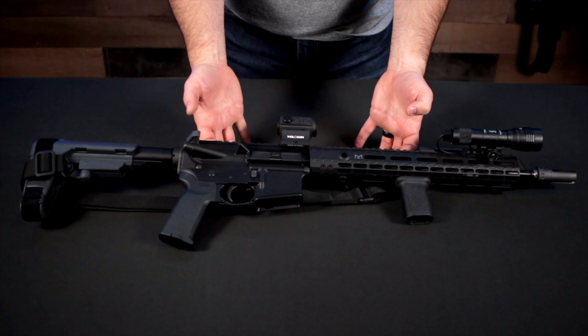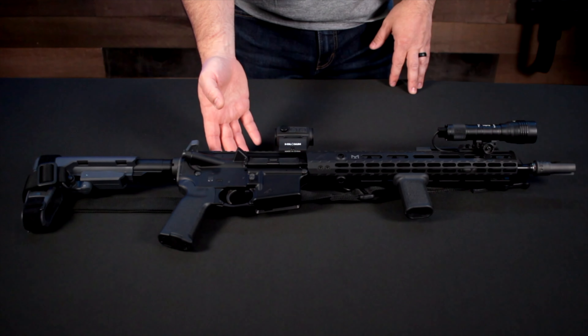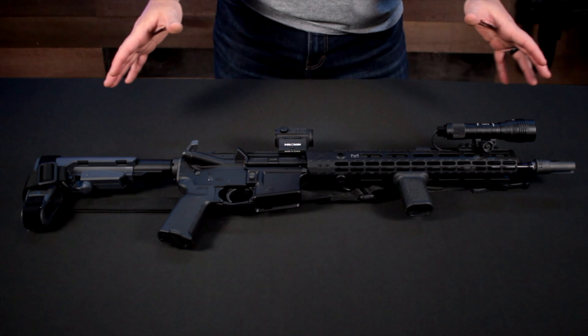This particular rifle I'm going to walk you through is how I have it set up for home defense. There might be some small changes I'd make if it were going to be a rifle I'd carry with me or have in my vehicle for personal defense outside the home. This is an AR-15 style rifle — actually it's classified as an 'other,' not a rifle or a pistol.